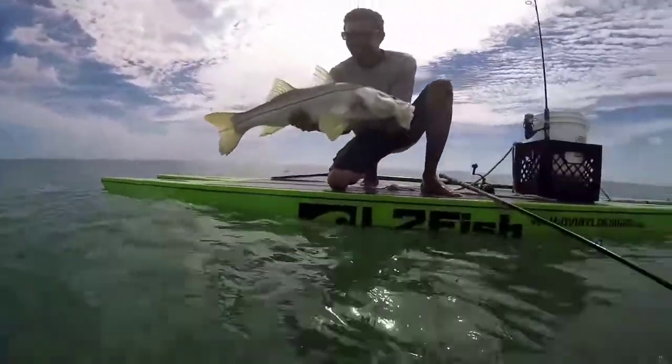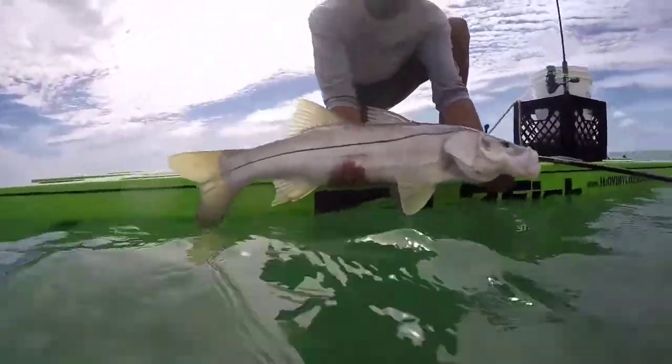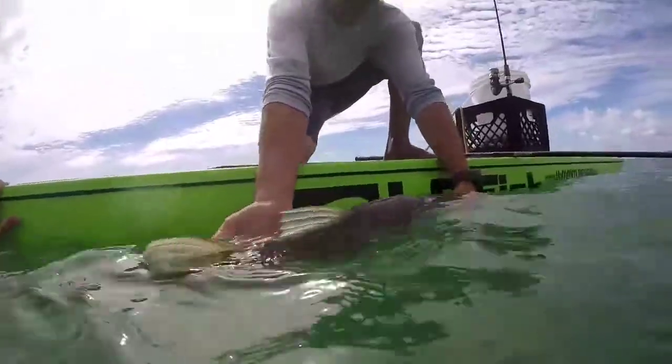It's not a huge one actually, but he's a good fish. There you go. Hold him in the water and revive him, and then we'll get the release.